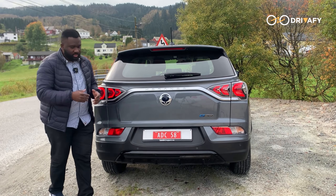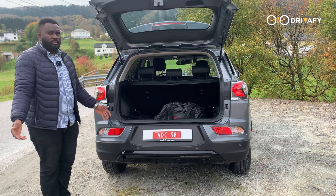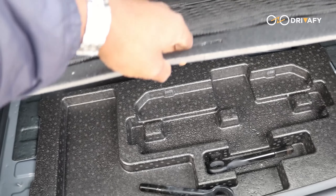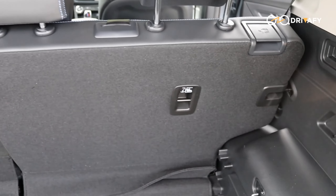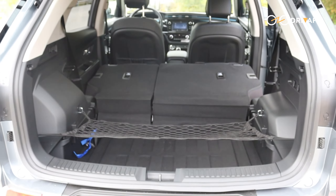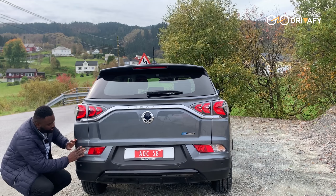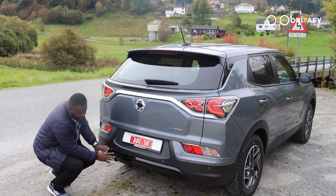Let's check out the boot. If you need space, this is where the Corando E-Motion really shines. The trunk is massive — 551 liters, which is way bigger than most competitors in this class. You could easily pack up for a road trip, a weekend getaway, or even fit a bike in there if you fold the back seat down. The rear seats fold flat in a 60/40 split, giving you a ton of versatility. It also comes equipped with sleek modern LED tail lights that enhance the aesthetic and ensure maximum visibility on the road, giving the rear an upscale premium look.